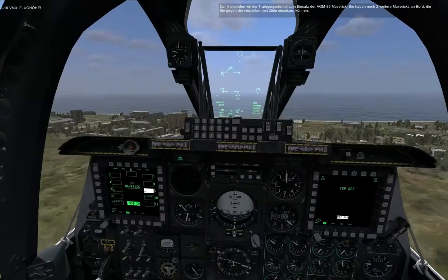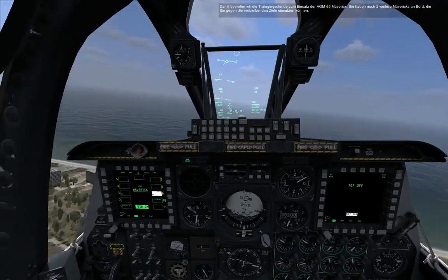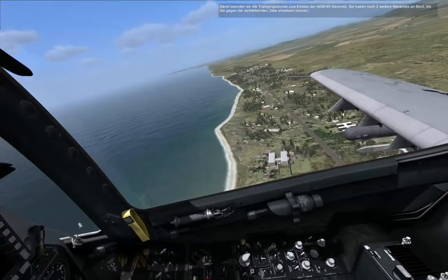This concludes the training lesson on the employment of the AGM-65 Maverick missile. You've got another two shots remaining to practice against the remaining targets.